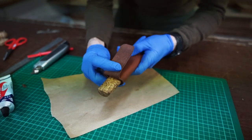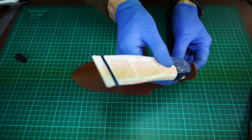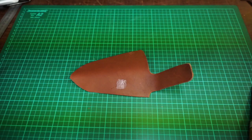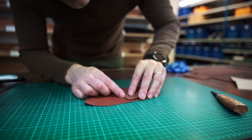Now it's time to attach the hang loop. Try it out on the knife to see where you want the hang loop to be. Mark the spot on a place that doesn't show. We will add a little glue to make sure it stays in place. When the glue has dried, put the pieces together.